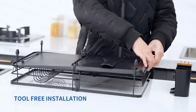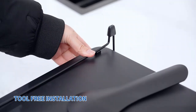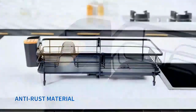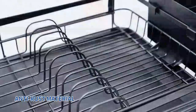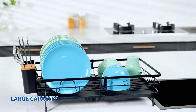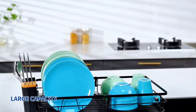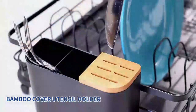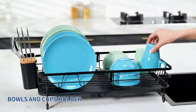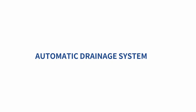Upgrade your kitchen with the upgraded dish drying rack, featuring an innovative auto-drain system. This sleek dish rack efficiently holds plates, bowls, cups, and utensils, while the auto-drain spout directs water straight into the sink, keeping your counter dry. Its rust-resistant design ensures durability and the easy-to-clean build makes it hassle-free. Perfect for busy kitchens, this rack combines style, function, and convenience.